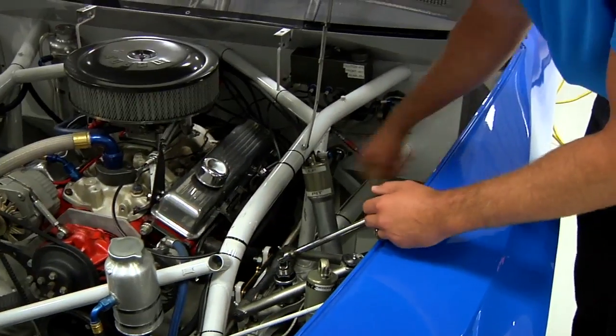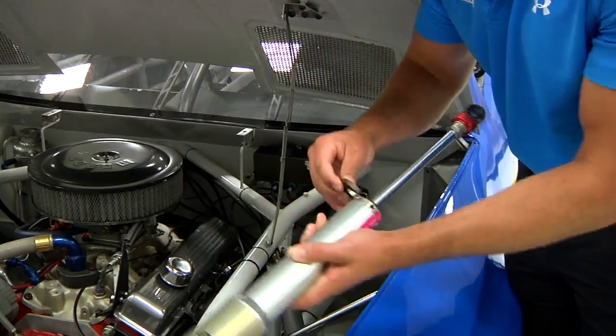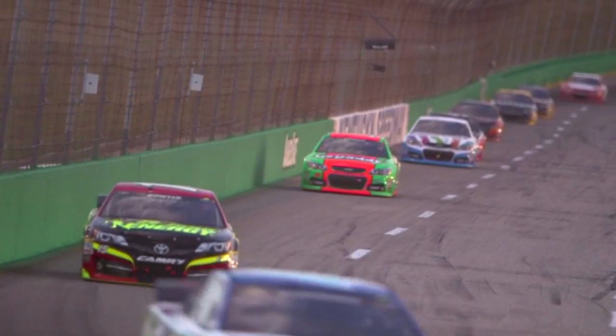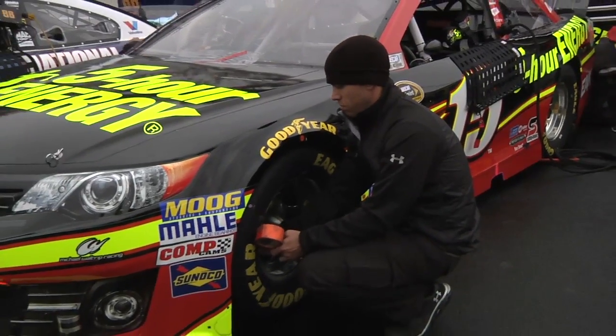Another option is to add packers to these shocks. By adding these packers, it doesn't allow the shock to compress as far, which brings the nose of the car up. Air pressure is also another adjustment — the more pressure on the tires, the higher the front end actually raises up.